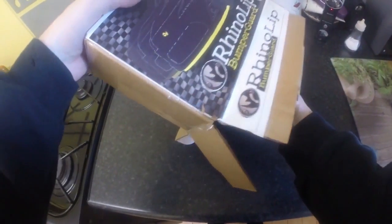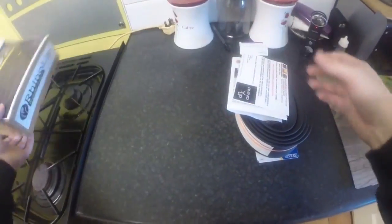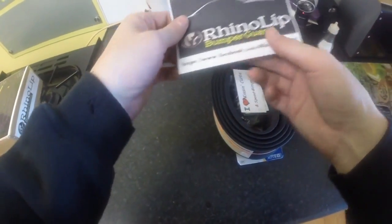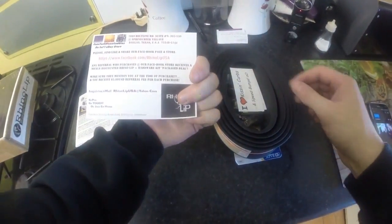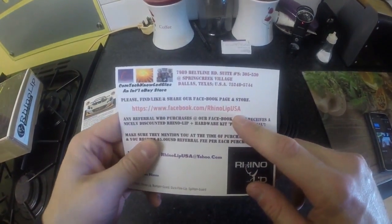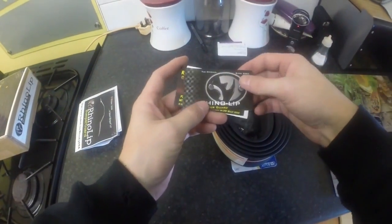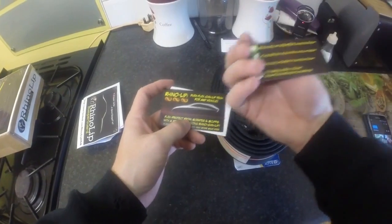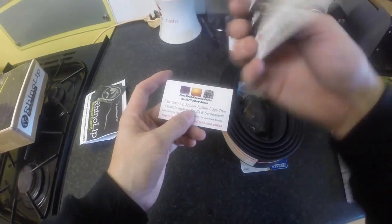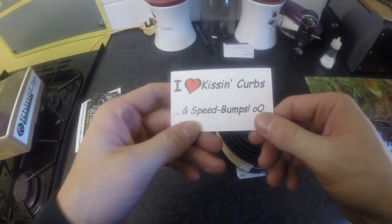It's a very cool complete package - you get everything you need. There's a little guide about it, and this is just a little card telling you where to find them. So there's Facebook.com RhinoLipUSA - I'll put a link in the description anyway. Some business cards with more links and emails for RhinoLip. I like this - I love kissing curbs and speed bumps.